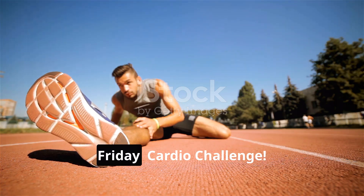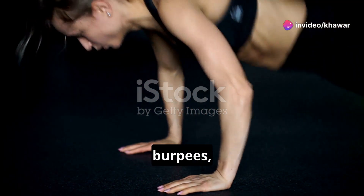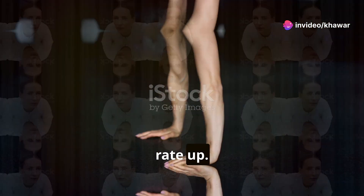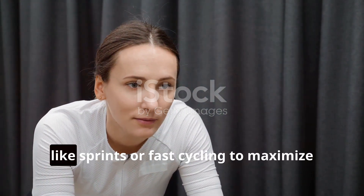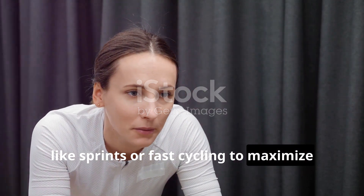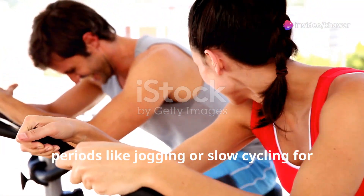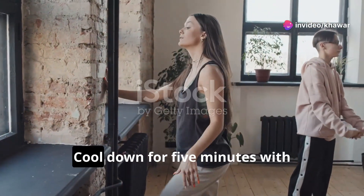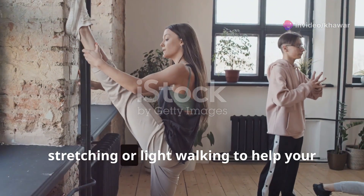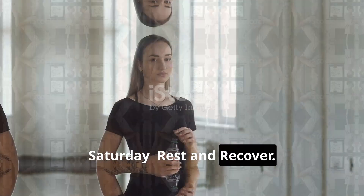Friday — Cardio Challenge: Warm up for five minutes with jumping jacks, burpees, and mountain climbers to get your heart rate up. For interval training, alternate between high-intensity bursts — like sprints or fast cycling — and short recovery periods like jogging or slow cycling for 20 minutes to boost your endurance. Cool down for five minutes with stretching or light walking.